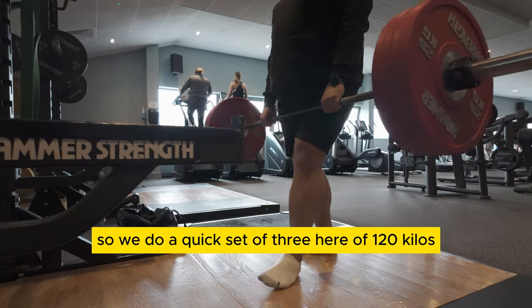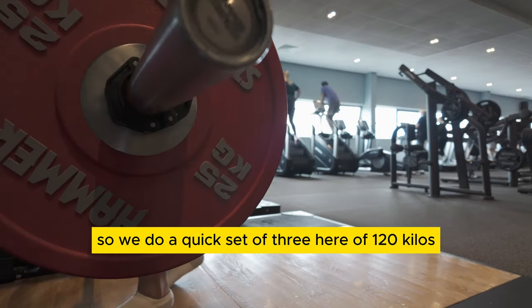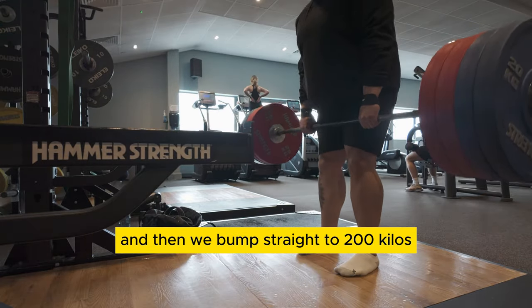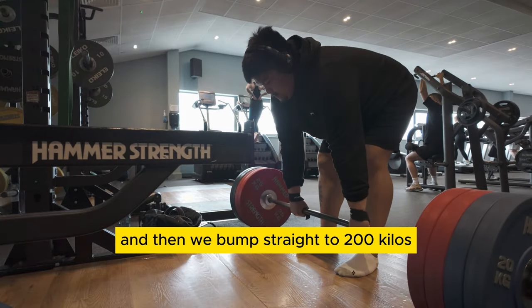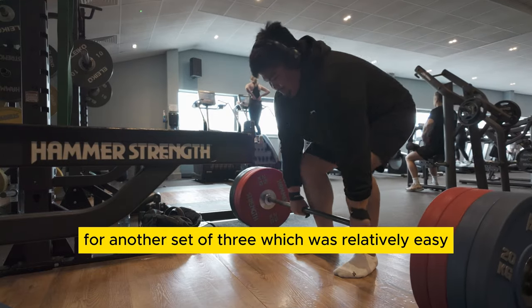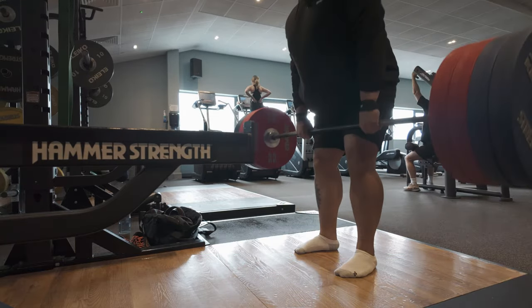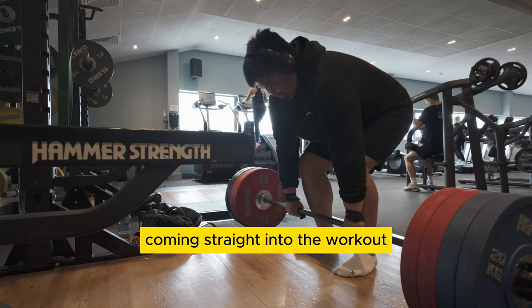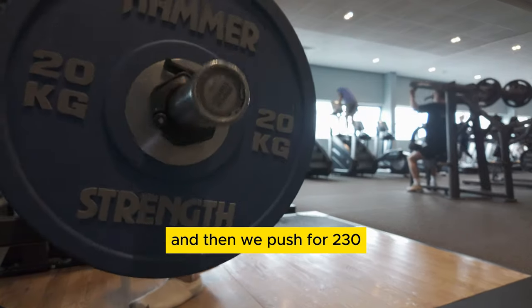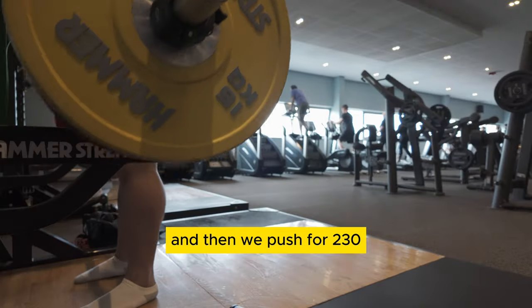We do a quick set of three here of 120 kilos and then we bump straight into 200 kilos for another set of three, which was relatively easy coming straight into the workout, which is nice, and then we push for 230.